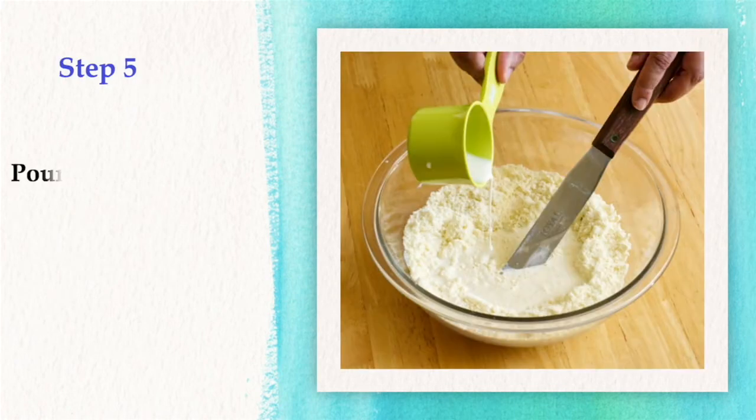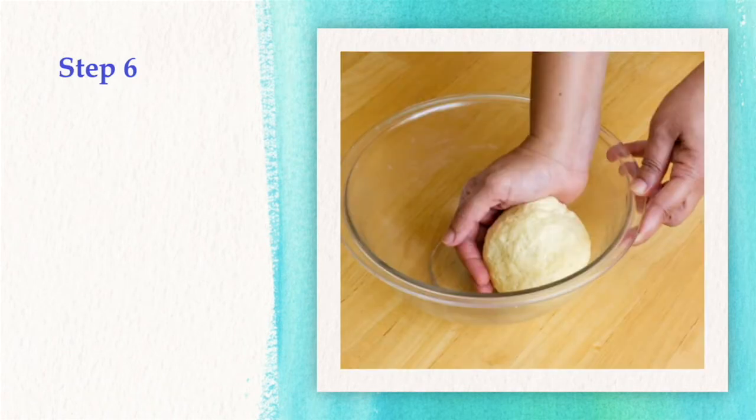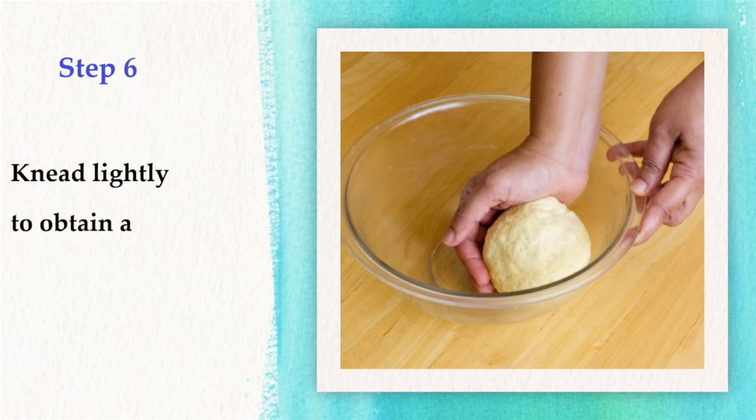Step 5: Pour milk and mix with a palette knife to form a dough. Step 6: Knead lightly to obtain a soft and smooth dough.